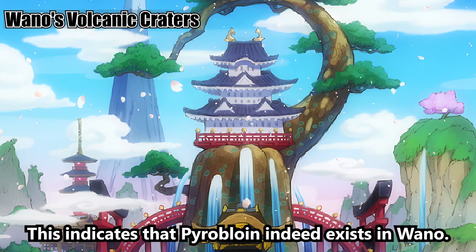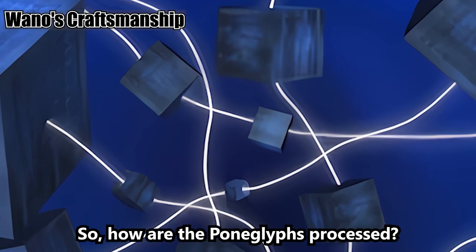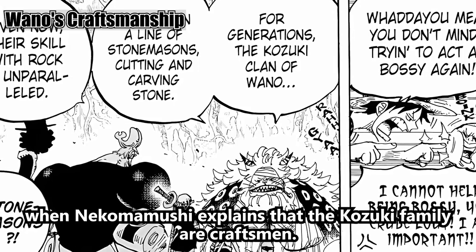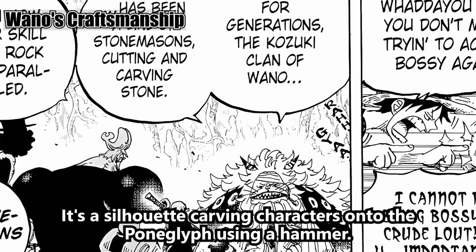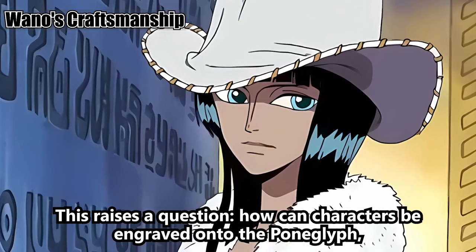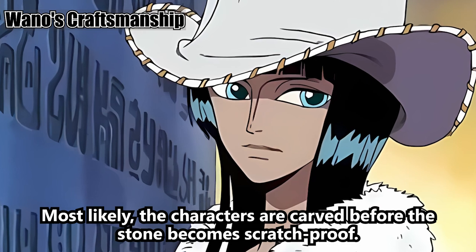Now we've established the presence of pyrobloin in Wano and the potential of its use in Pong Glyph production. How are the Pong Glyphs processed? This is depicted in episode 818, when Nekomamushi explains that the Kozuki family are craftsmen — a silhouette carving characters onto the Pong Glyph using a hammer. This means the characters on the Pong Glyphs are engraved using a hammer. This raises a question: how can characters be engraved onto the Pong Glyph, which is supposed to be scratch-proof, with just a hammer? Most likely, the characters are carved before the stone becomes scratch-proof.